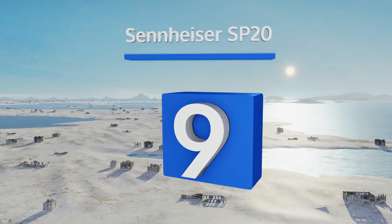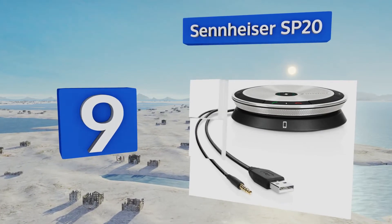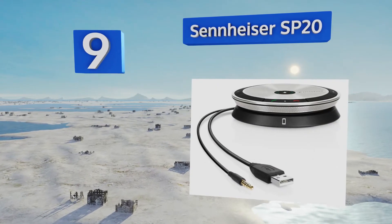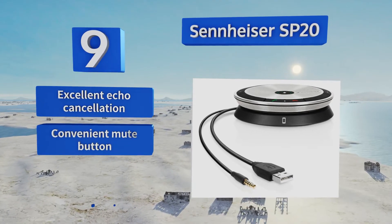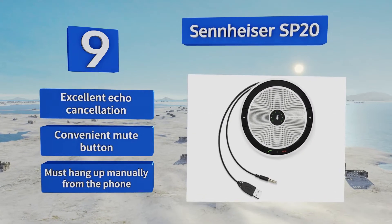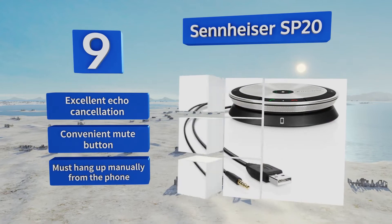At number nine, with a sound enhancement profile for music and other media, the Sennheiser SP20 is equally great for making small conference calls or listening to podcasts. It can plug into either your phone or computer's USB port or headphone jack. It features excellent echo cancellation and a convenient mute button, but you have to hang up manually from the phone.